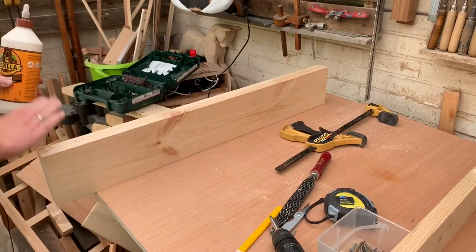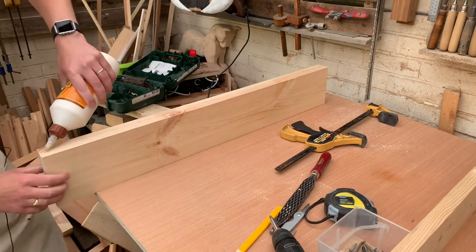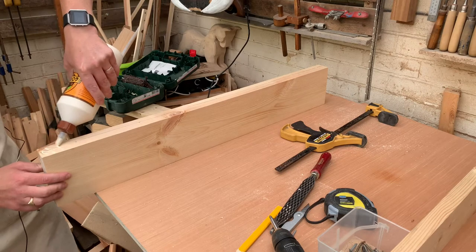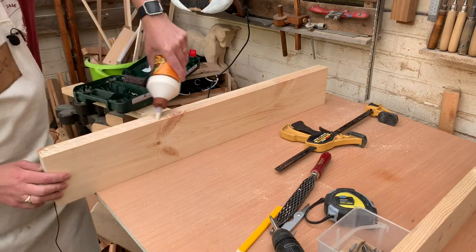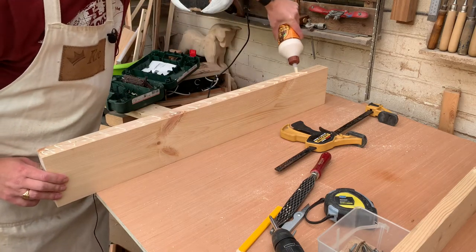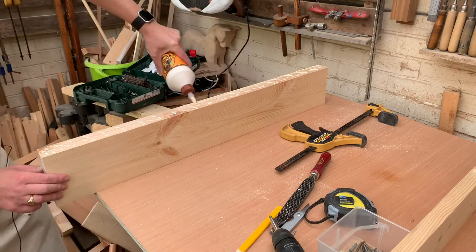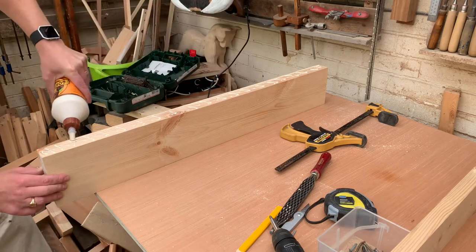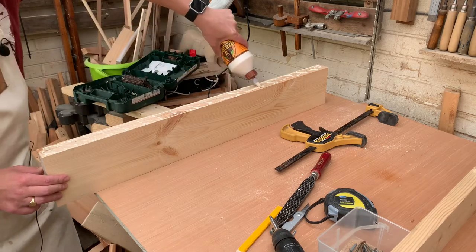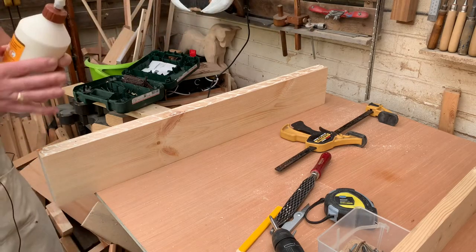Now that we've got all the holes drilled and we know they're the right depth for the screw — there's enough screw poking out to actually grip something, but not too much that it's going to poke out the top, because that would just be terrible. I'm going to apply the glue — a wave down the middle and a line on each side. I don't like to do excessive amounts of glue because then it just squeezes out and makes a mess.